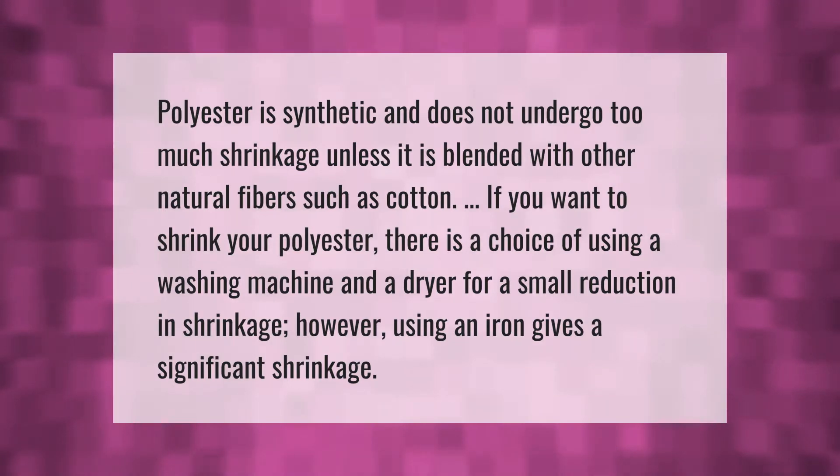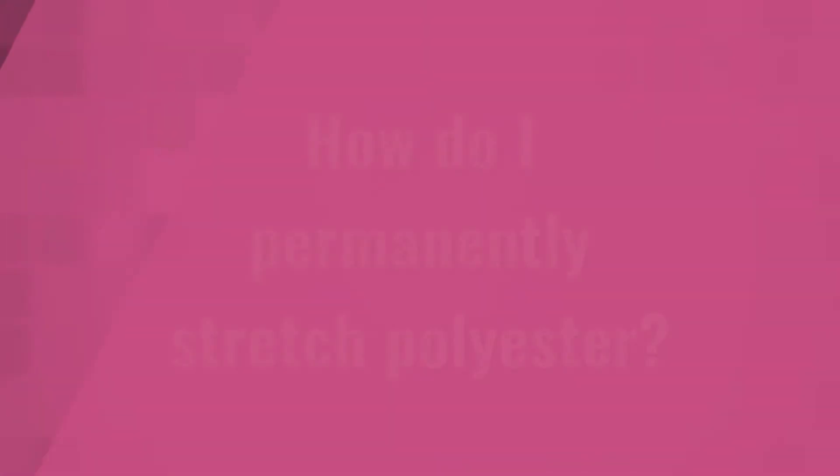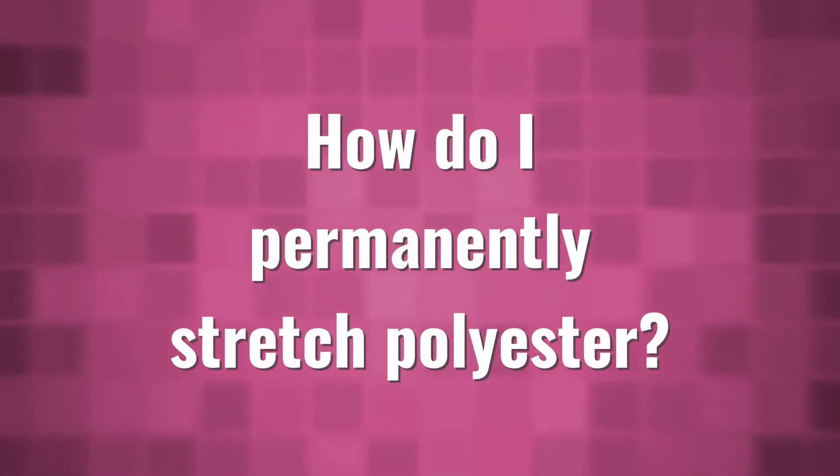Polyester is synthetic and does not undergo too much shrinkage unless it is blended with other natural fibers such as cotton. If you want to shrink your polyester, there is a choice of using a washing machine and a dryer for a small reduction in shrinkage. However, using an iron gives a significant shrinkage.